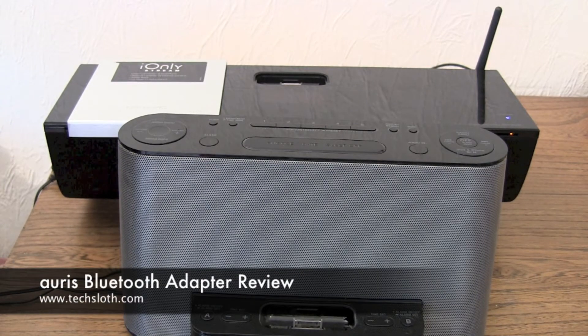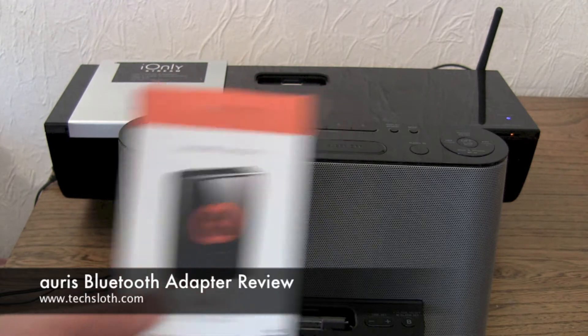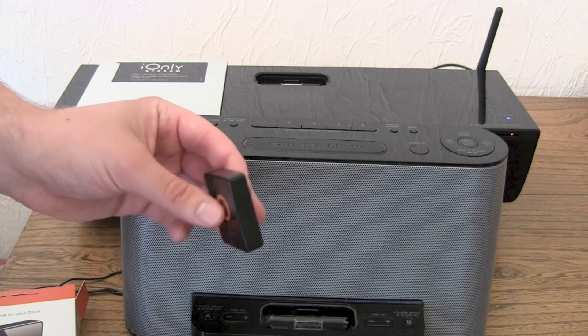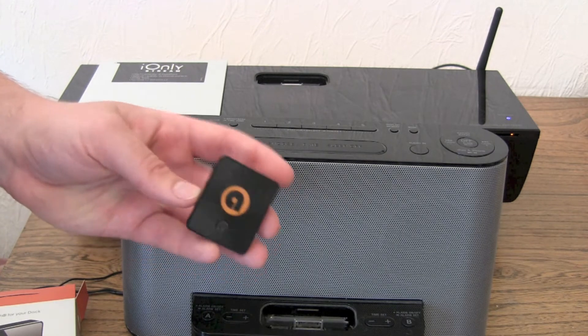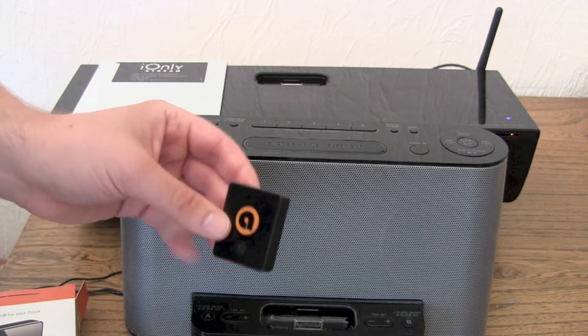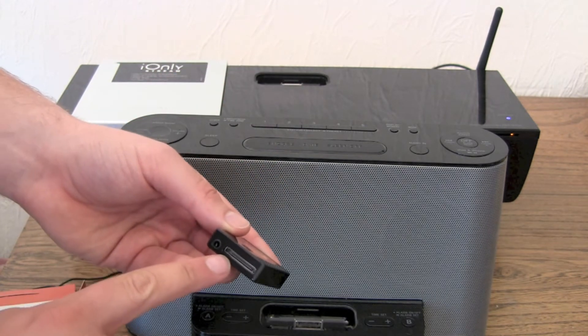Hello YouTube and welcome to another TaxLoss review. This time it's all about the Aorus system. Aorus is an old Kickstarter project which I have supported, and you can get Aorus in black or in white. This little fellow is a Bluetooth receiver with a 30-pin Apple dock.